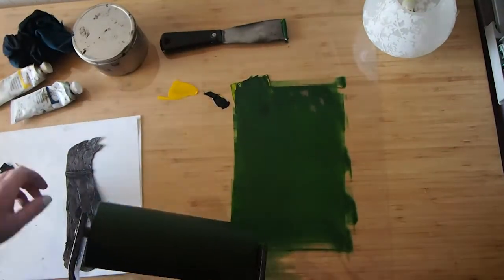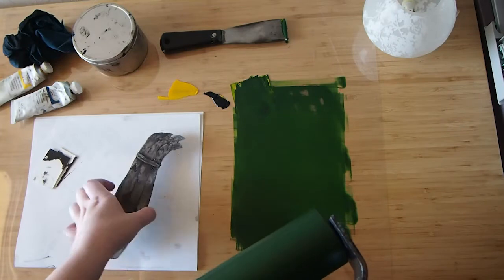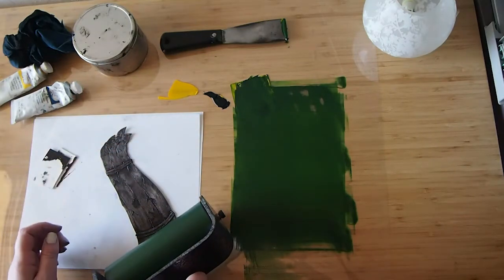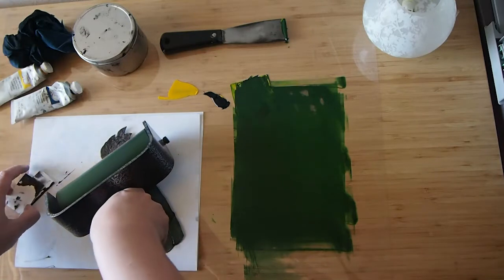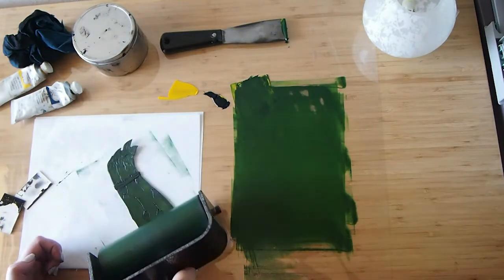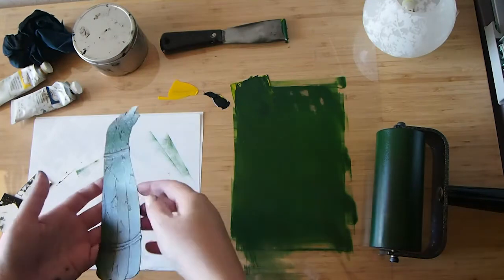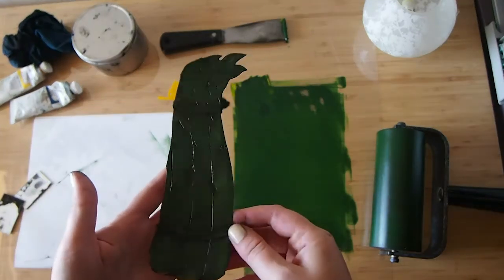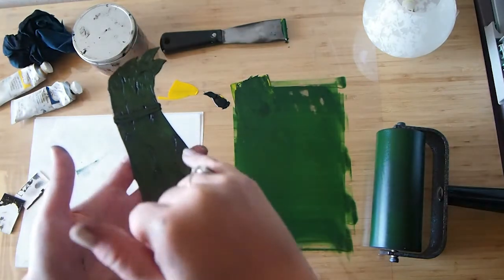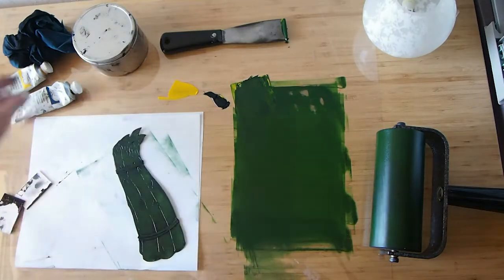Okay, so that looks all right. I have my little asparagus. What I'm going to do now is I'm just going to roll the surface of the asparagus. The intention is that the low spots will print black, but the raised spots will print green. So I'm excited to see how this one turns out. Because I really want these highlights to be bright, I'm going to go in with a rag and wipe those little highlights back to white.